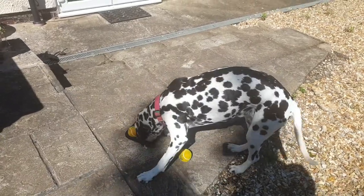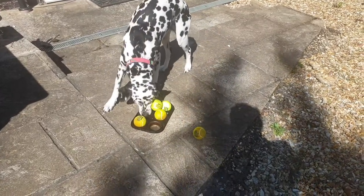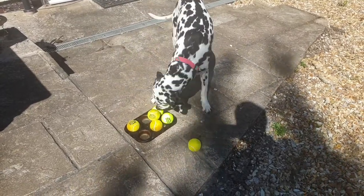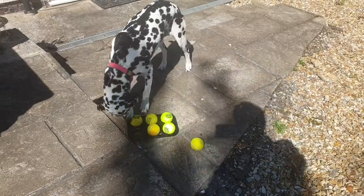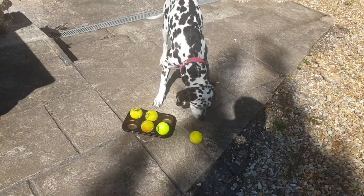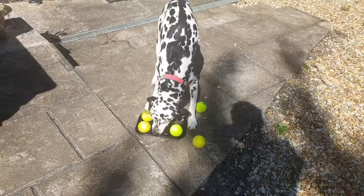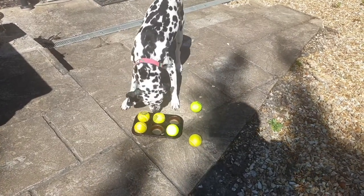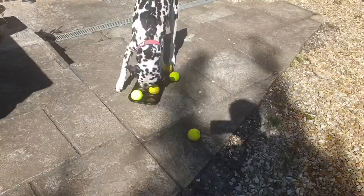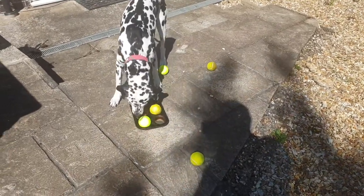Oh, got the first treat out there! You'll notice, if you live in a multi-dog house, different dogs will play this game differently. Some may take quite a bit of time, some dogs will be very fast at looking for the treats, and some dogs may want to go and play with the balls at the same time. But all in all, it's a really great enrichment game that can keep your dogs busy. Thought she was going to miss that treat!